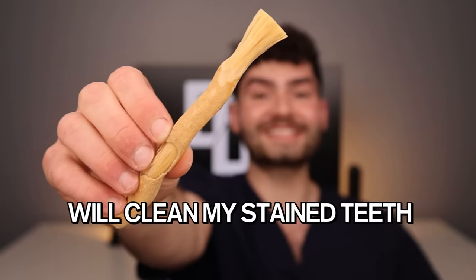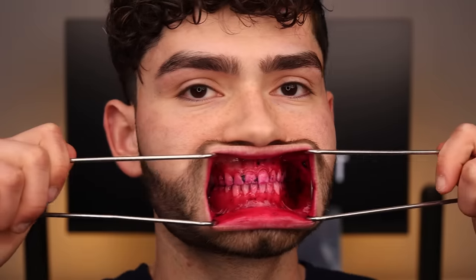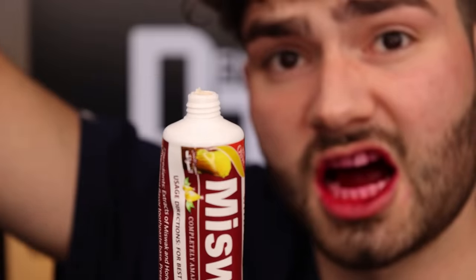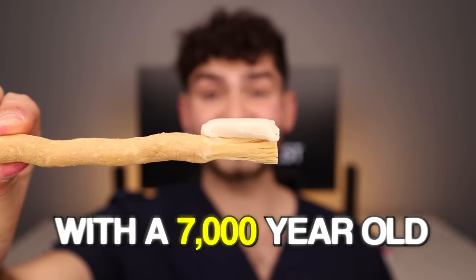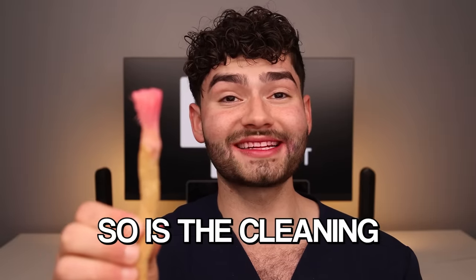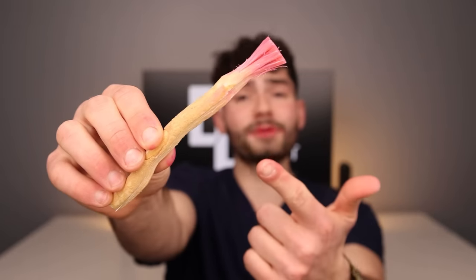Now let's find out how well my Miswak will clean my stained teeth. It's disclosing time. Let's check the before results. Miss Swak toothpaste — Fat Glob. Let's get brushing with a 7,000 year old toothbrush. These bristles are intense and hopefully so is the cleaning experience. Comment down below if you've ever used a Miswak. Let's check the after results. This toothbrush chipped away the plaque and the sugar bugs off my teeth and earned a rating of 7.3 out of 10. Not too bad for a 7,000 year old toothbrush.